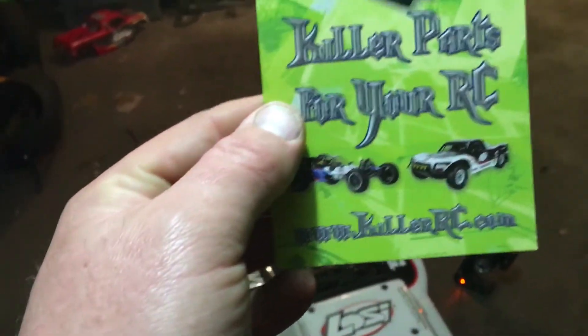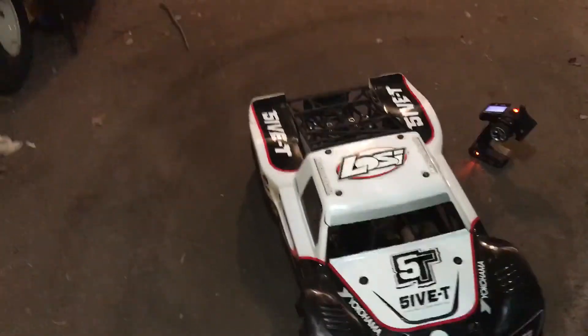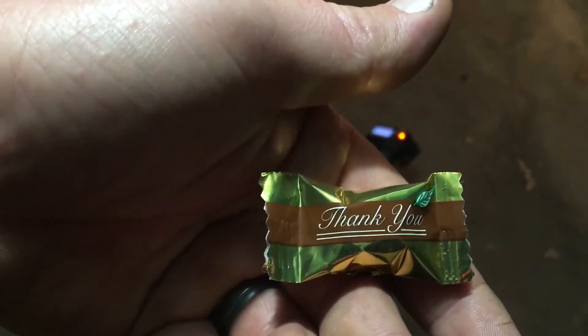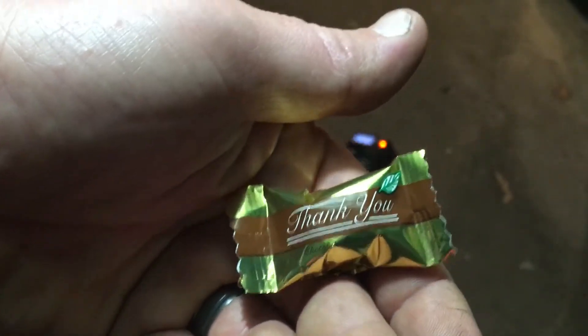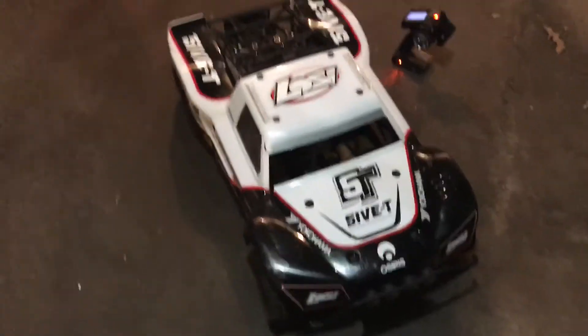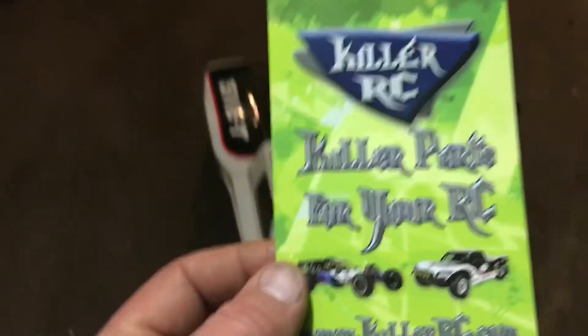KillerRC — KillerRC.com. And here's the funny thing: of all the years I've been ordering RC parts, accessories, and vehicles, this is the first time — I kid you not — they sent a thank-you mint. That says enough about the company. It just put a smile on my face. To all the guys over at KillerRC, thanks again — you guys make an outstanding product.